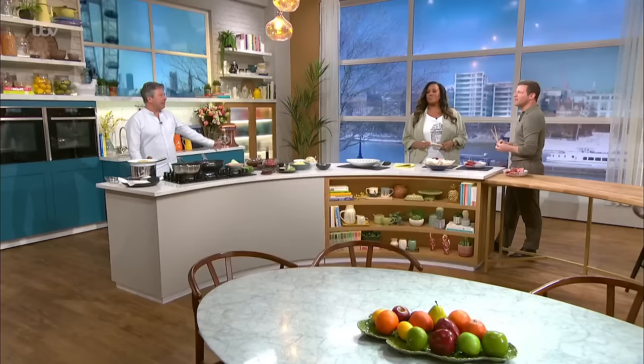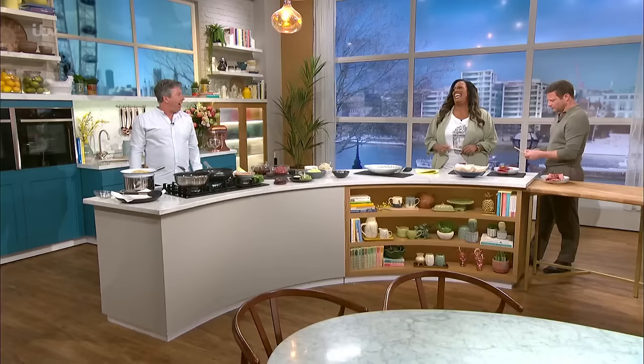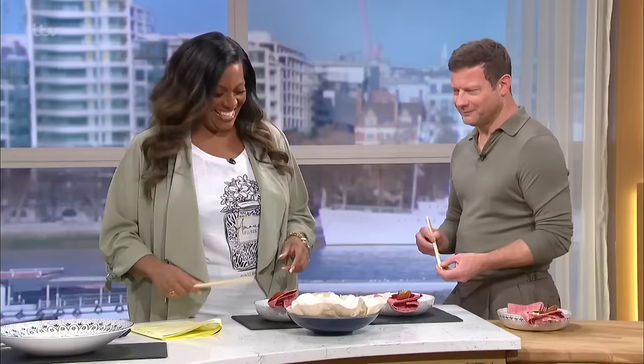If you're in the mood for a takeaway tonight, do not bother, because John Cerrone is showing us how to recreate one of our favourites at home. We're going to make beef chow mein — really amazing beef chow mein.